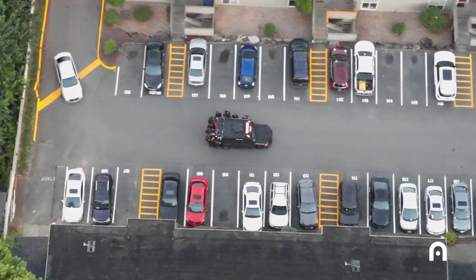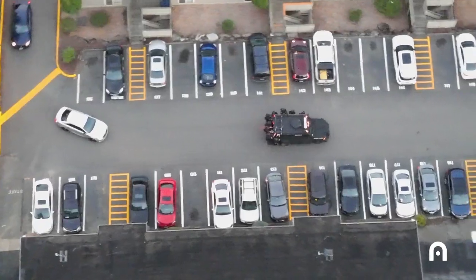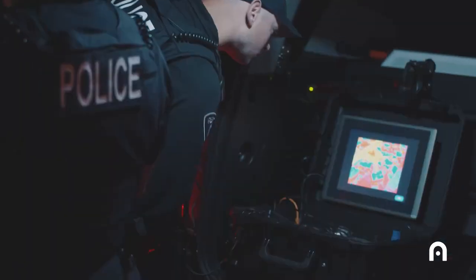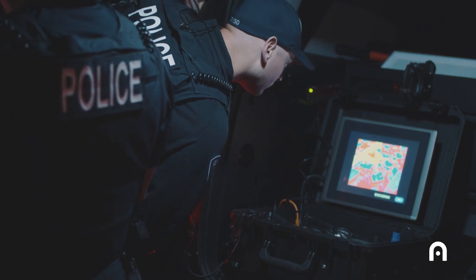The most useful situations for the EVO Duel are our SWAT operations. We utilize it on every SWAT mission we do, at a minimum as an overwatch platform, because we broadcast that signal back to our command post and our operators also have access to the broadcasted signal.